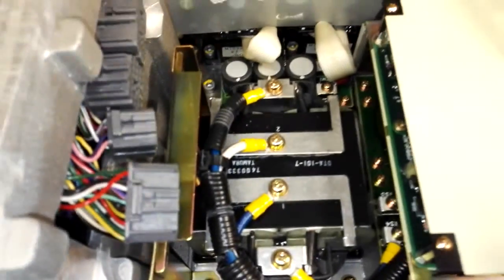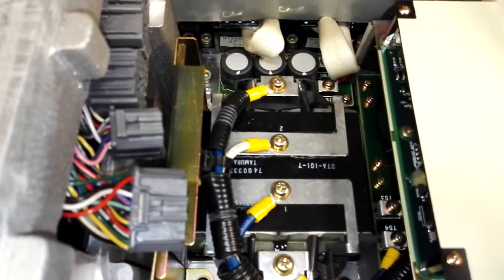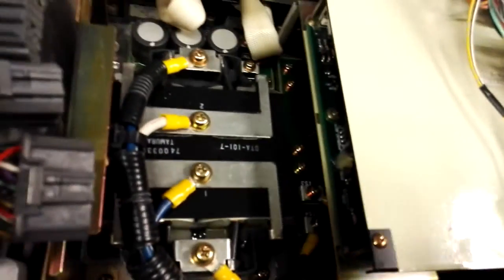I think this is a big inductor, and the rest of the electronics is under there in two, maybe three PCBs.